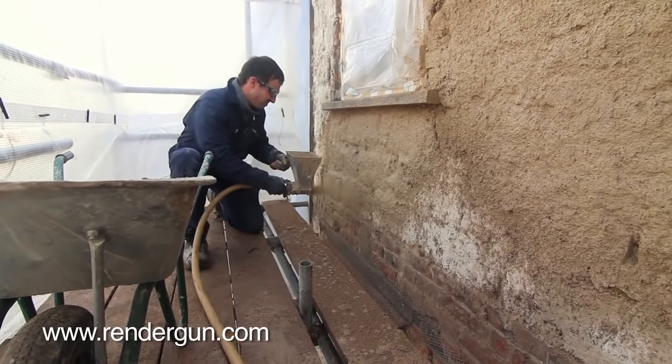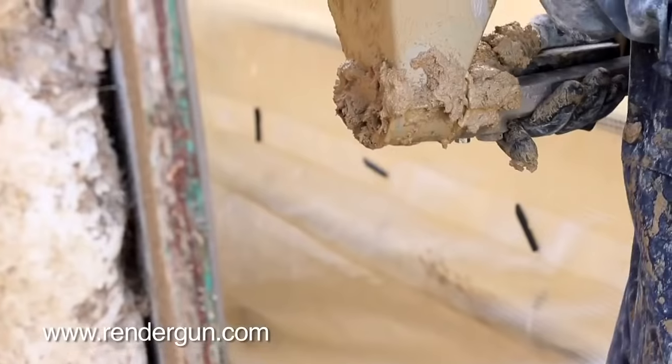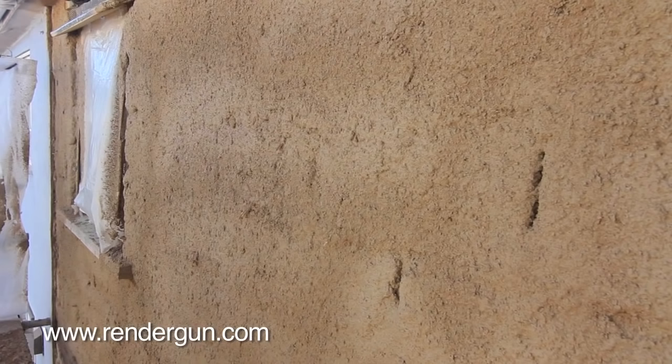With RenderGun you can apply virtually any kind of mix to a thickness of 40mm or more in one go.